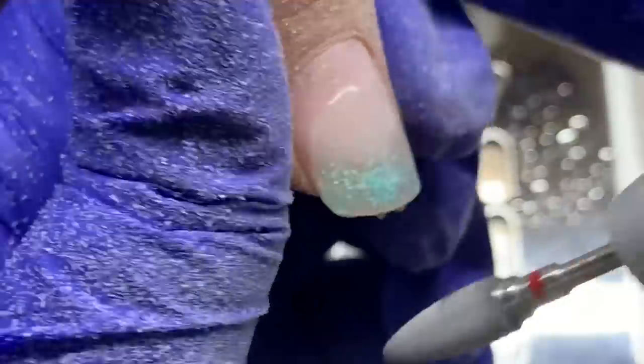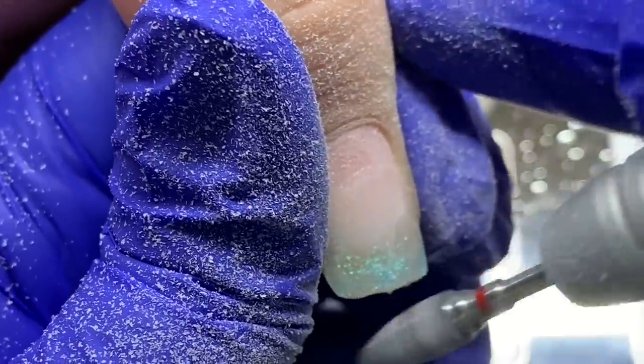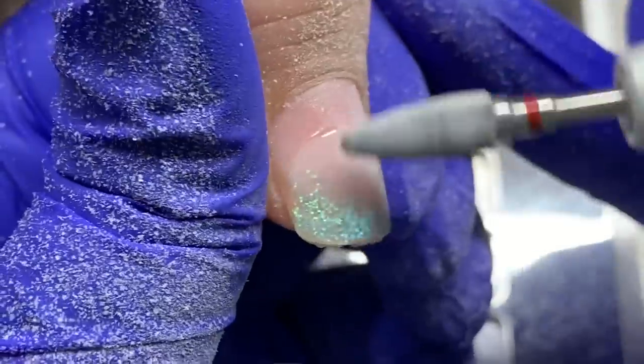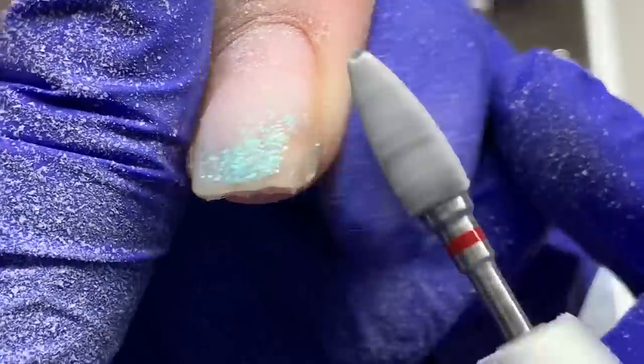I'm definitely cutting the length down. I'm using the red baron bit from Atwood Industries — it's a very aggressive bit. You want to use it at very high speed and it takes down product so easily.